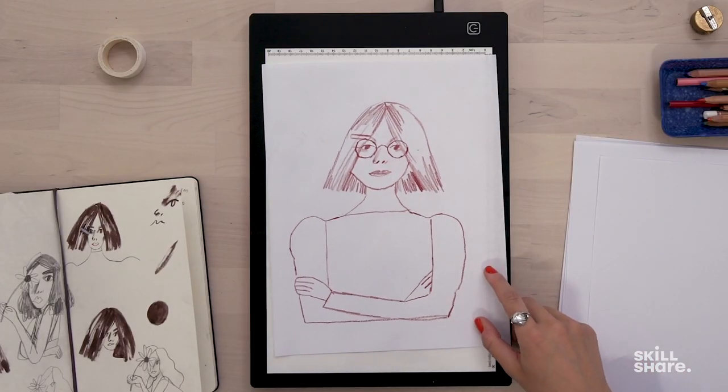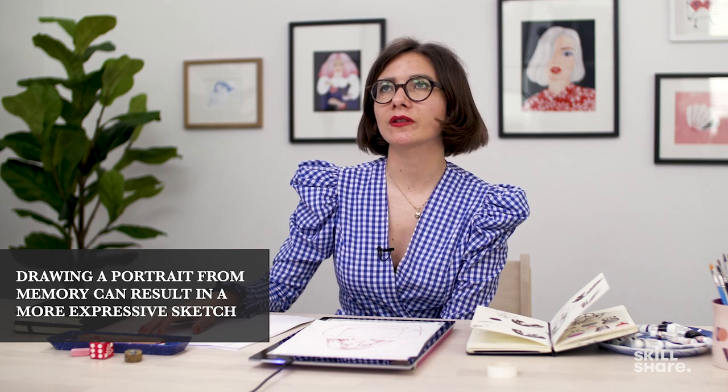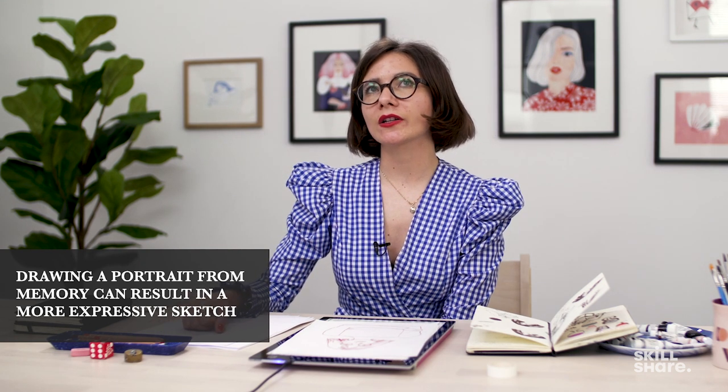I like to draw portraits from memory just because sometimes I think they're actually way more expressive, but if you don't know how to do it you could get inspired by a photograph or by just looking into the mirror. I'm going to show you a trick on how to create a more expressive and loose sketch using a light box.